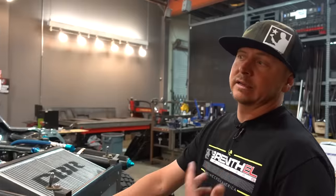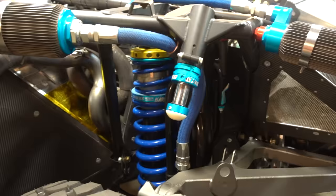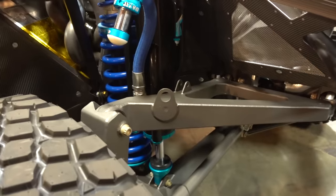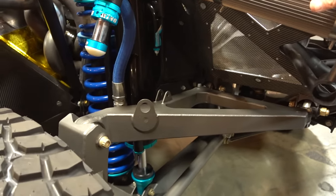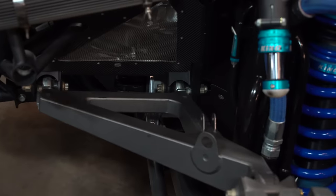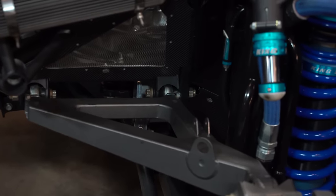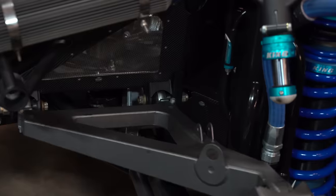Might as well dive into the suspension. The lower arms, upper arms — everything is 4130 chromoly, tube welded plate. It starts out as hundreds of pieces of flat plate. All these tubes started out as 20-foot sticks of tubing, and the plate parts started out as 4x8 sheets of metal. All cut out, welded together, everything's heat-treated — gets about 30% more strength.